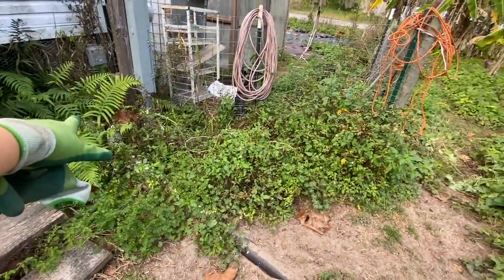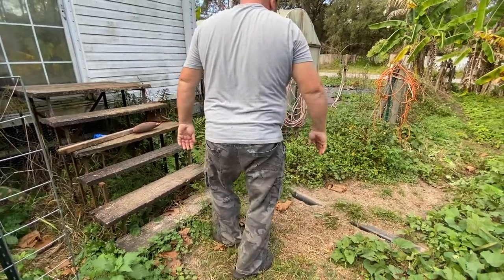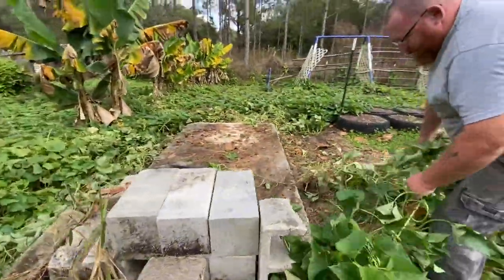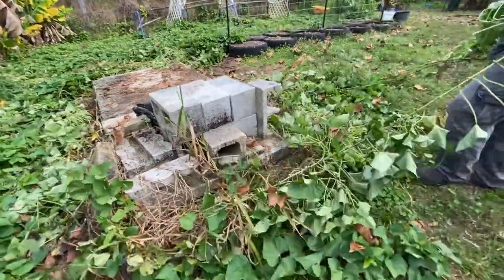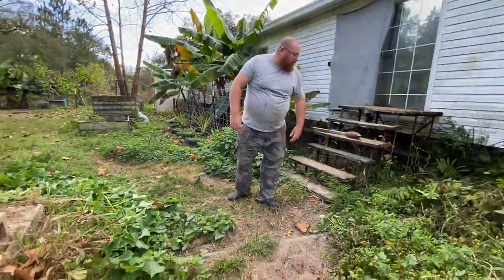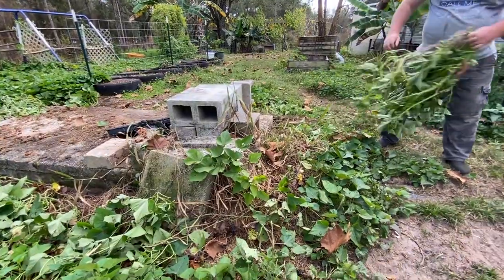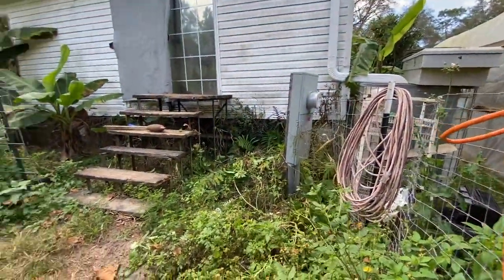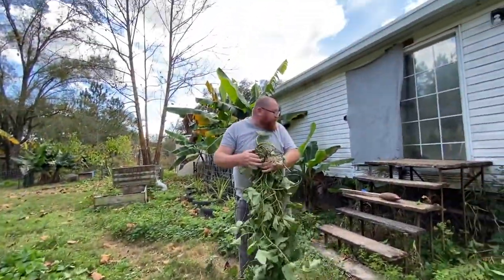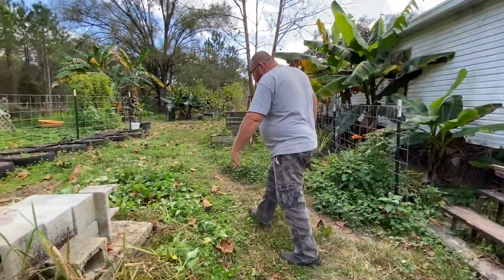Take some of these vines and toss them around here to suppress these weeds — because it's a pain to mow and weed-whack around. The sweet potato vines have done really well keeping the grass and weeds in check. We're just tossing them on the ground right there. We eat these leaves all the time — you guys gave us lots of comments about throwing away all those good greens, so one day we tried it.